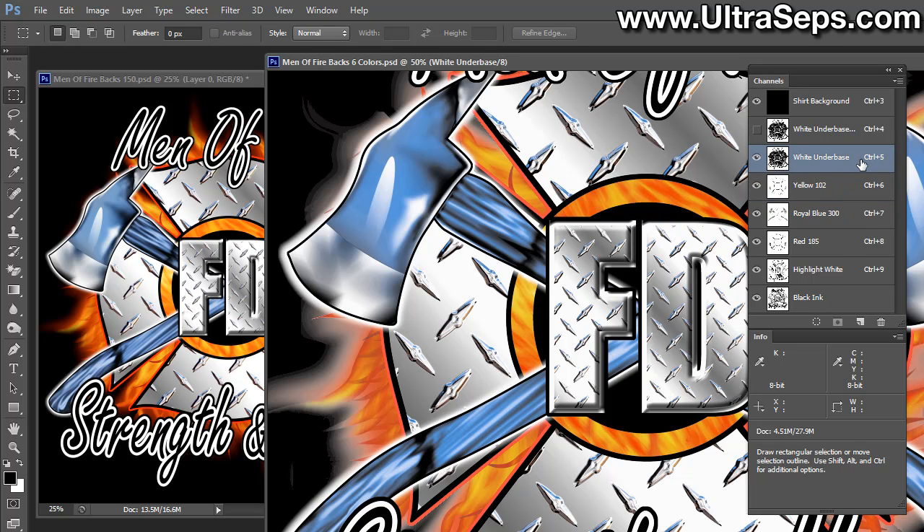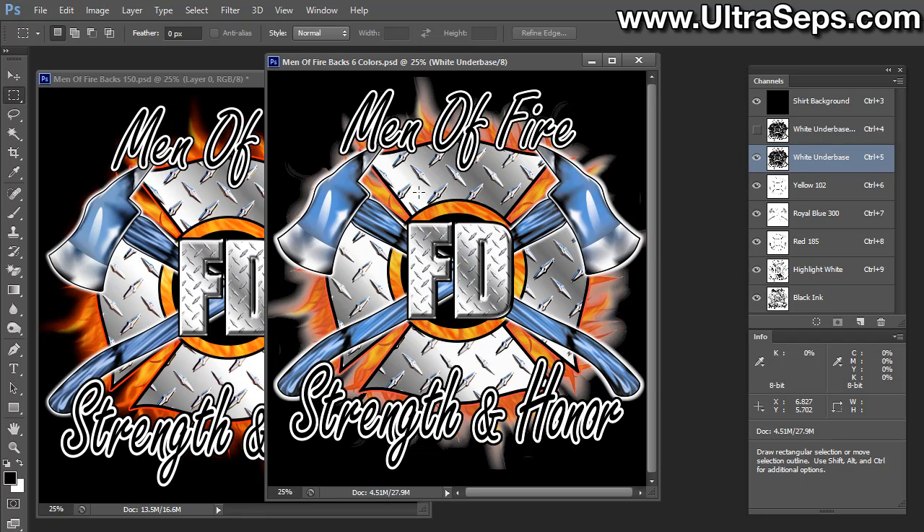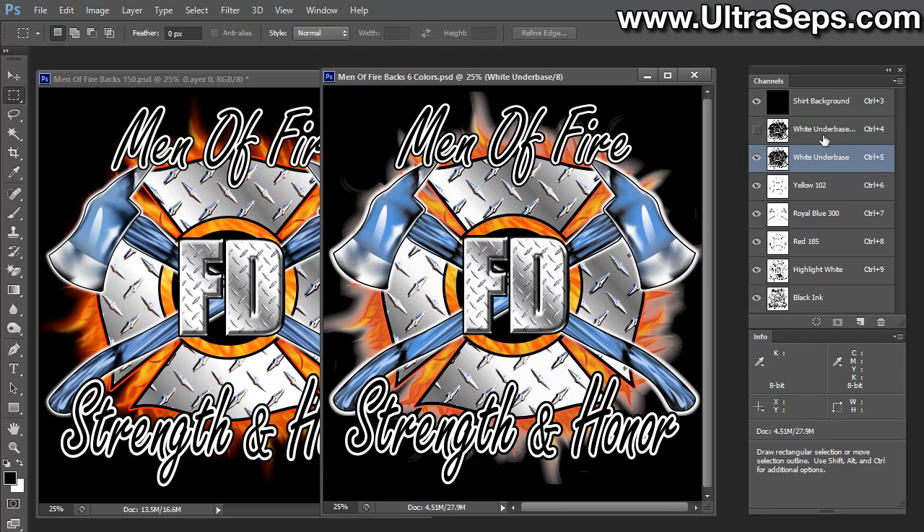So what do we need to do here? We need to adjust the underbase. The type of adjustment we're going to have to make is one that's going to affect this area here, but not have a global impact on areas where you really need that more solid white. Let's zoom back out so we can see what we're doing, and we'll make sure our underbase is selected.